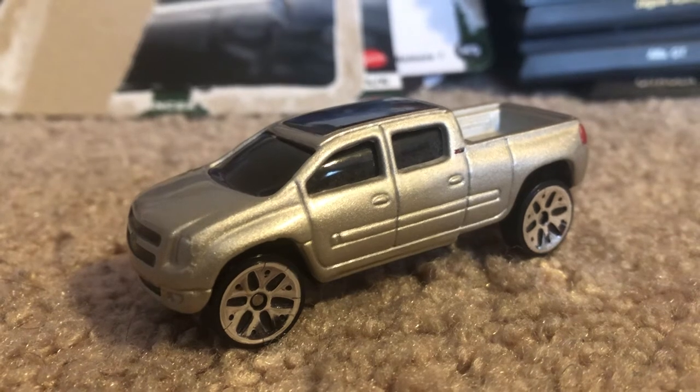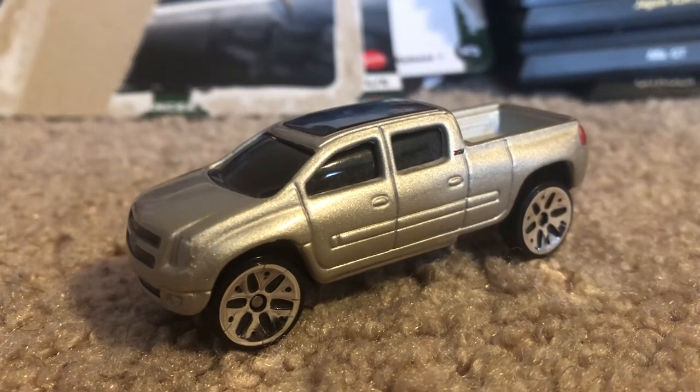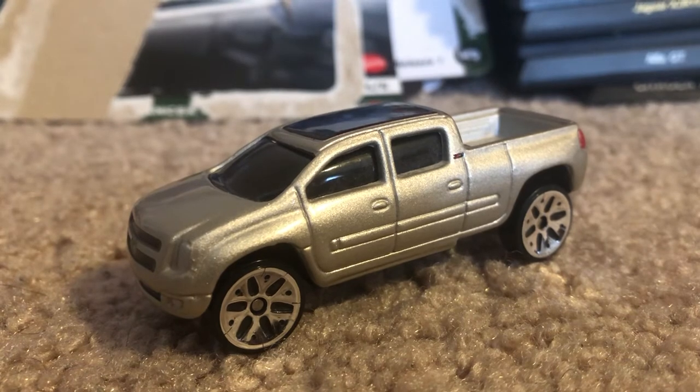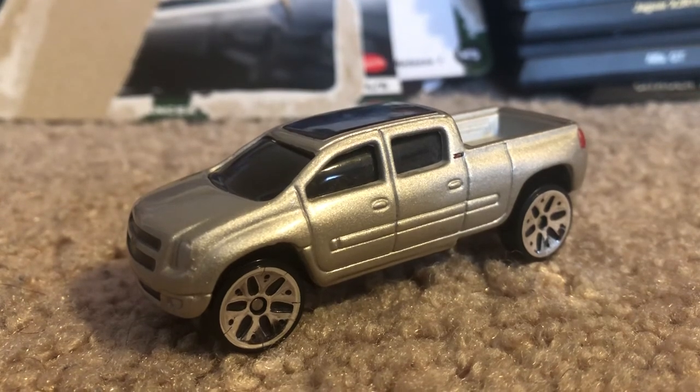So, if you guys enjoyed this model, be sure to like as well as comment and subscribe. Be sure to tell me what you think of this model, and be sure to join me again for the following week, because I'll be doing more quick reviews and diecast all. I'm Joel 20 Studios, and I'll see you guys next time. Peace.